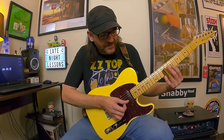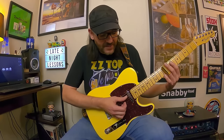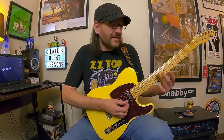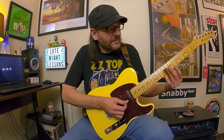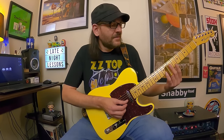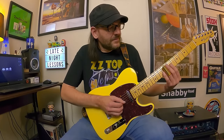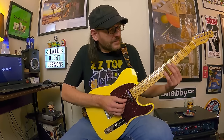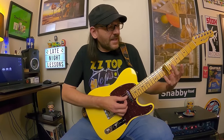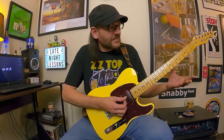My thumb is actually coming in to mute those strings after I play — you can kind of see it popping over. When you get to the high E, you slide from the 10th kind of smeared into the 11th, then that's the 8th to 7th to 8th on the high E and B. Then it's an interesting lick going from 8 to 7 on the B, then 7 to 8 on the G, ending on the 8th on the D.